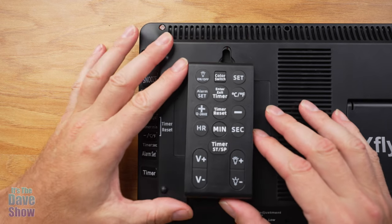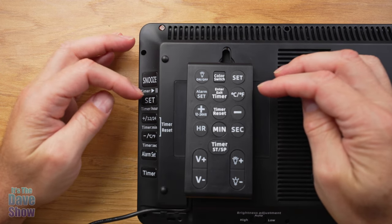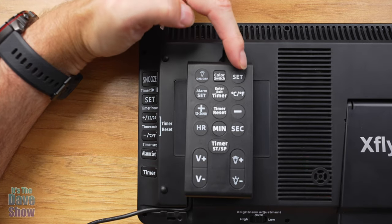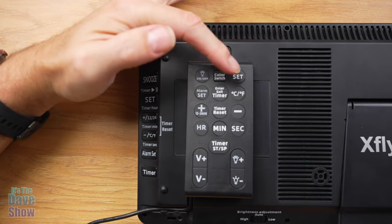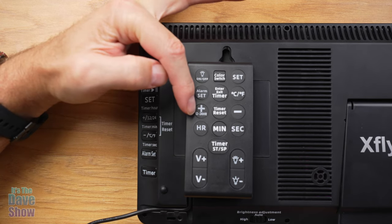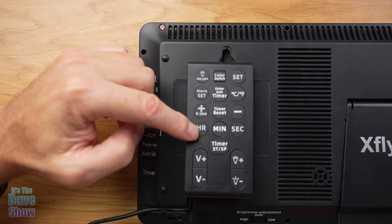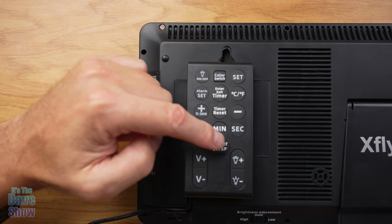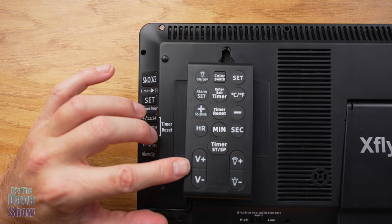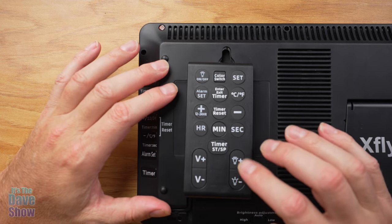The remote control lets you set everything as well, which is actually a lot easier. You have an on-off button, color switch, set, alarm set, enter, exit, timer, Celsius and Fahrenheit toggle, 24 or 12-hour timer with plus and minus, timer reset, and separate buttons for hours, minutes, and seconds. There's also a timer set, and over here are your volume controls, because the alarm has chimes which I'll show you in a moment. And there are brightness adjustment buttons on the remote as well.